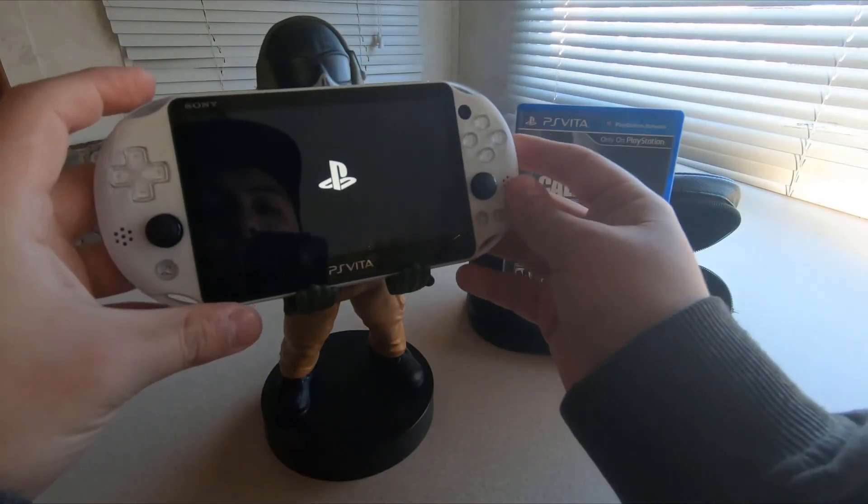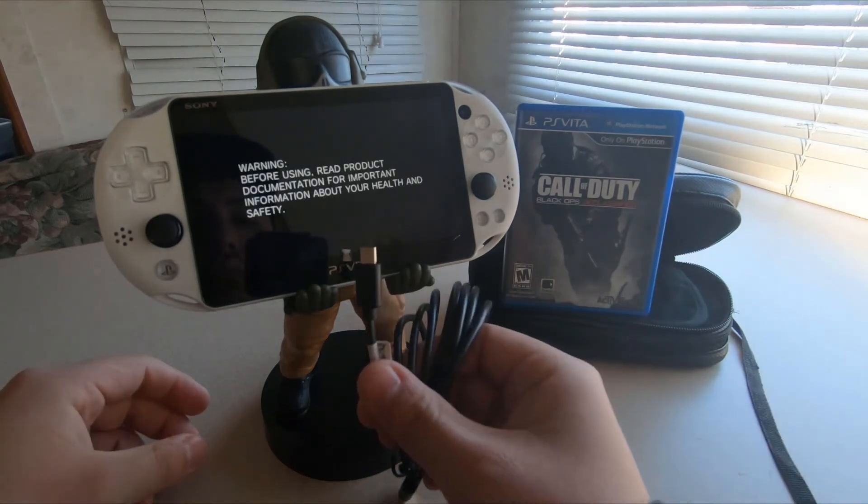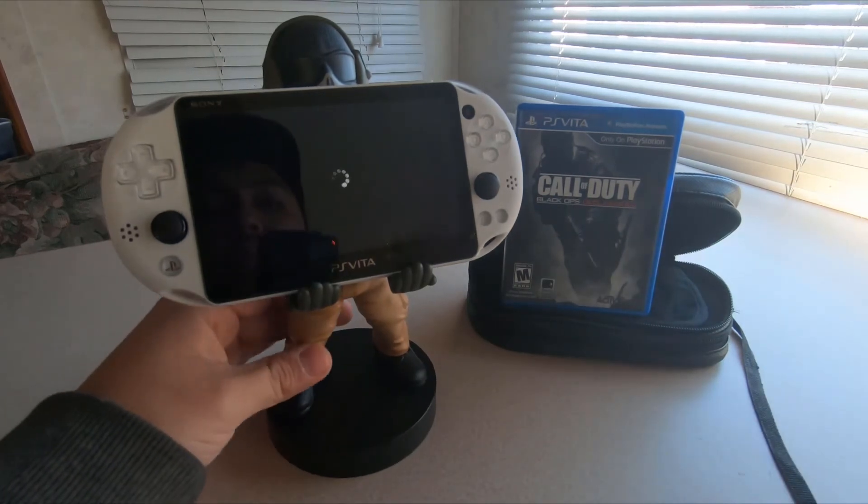You can just use the charging cable to charge your device while he's holding it — you can charge it at the same time, which I think is pretty awesome.